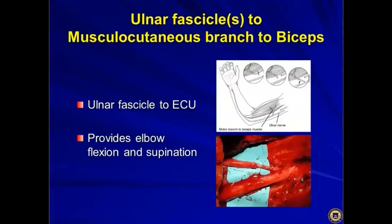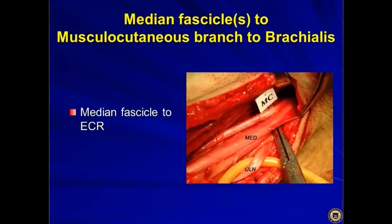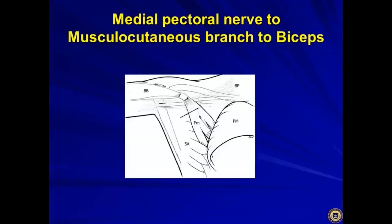The diagram shows the ulnar fascicle to the FCU (flexor carpi ulnaris) transfer. In the intraoperative photograph you can see the small fascicle split off and co-opted to the musculocutaneous nerve going into the biceps, providing elbow flexion and supination. Notably, supination actually comes from the biceps more than from the supinator muscle. You can also strip apart the median fascicle and transfer it to the musculocutaneous branch for the brachialis, or use the medial pectoral nerve to the musculocutaneous branch of the biceps.